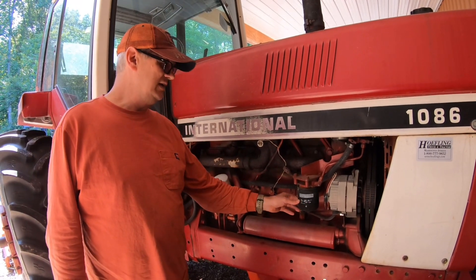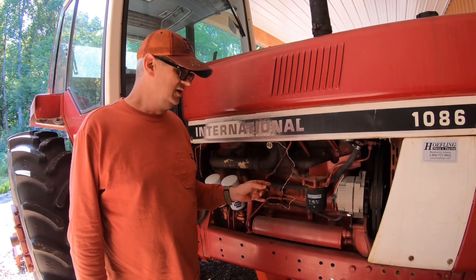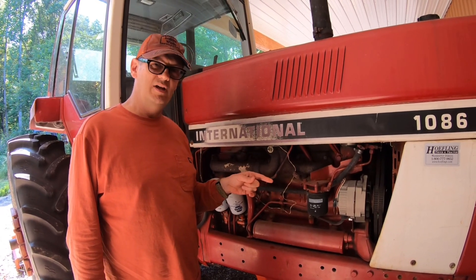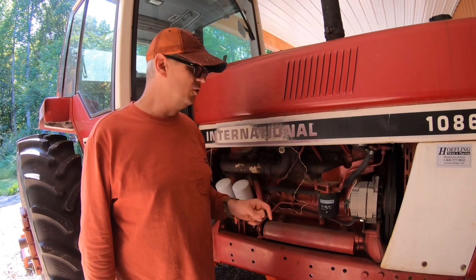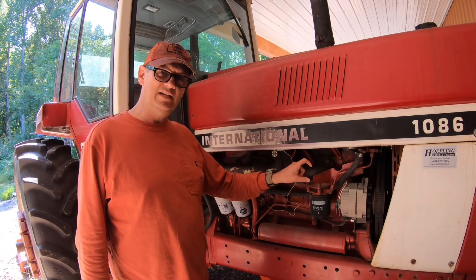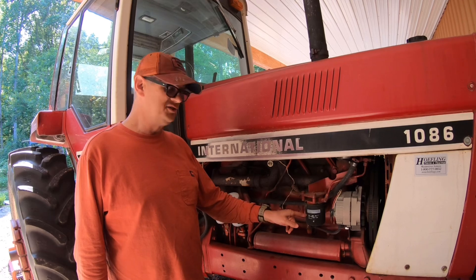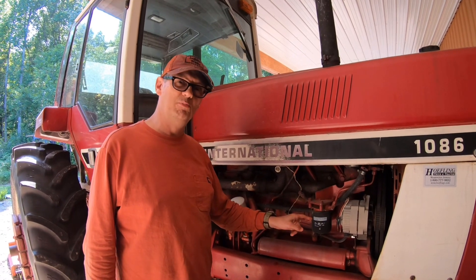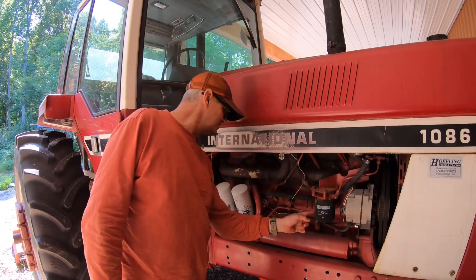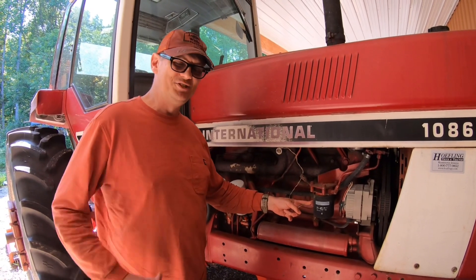After looking into it, apparently the cylinder liners on this diesel motor can cavitate if the pH gets out of whack in your cooling system over time, and that can wear a hole in those liners. Definitely don't want that. They say every hundred hours you should replace this filter. I have no idea when it was last done, so we're going to go ahead and change it.